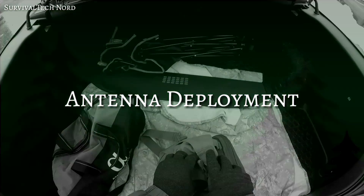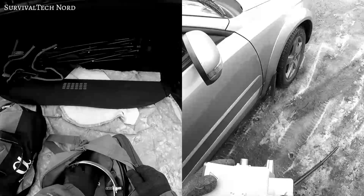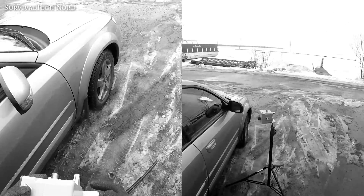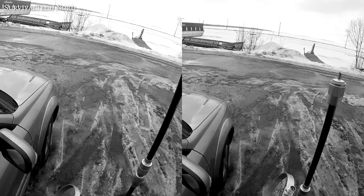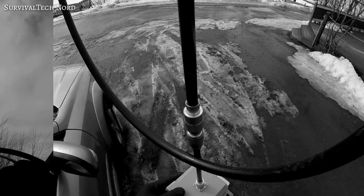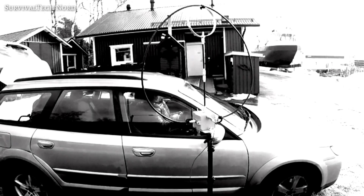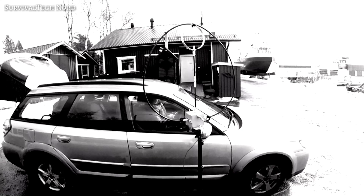During previous training ops I've used vertical whips and end-fed antennas, but this time I'm going to use the mag loop. It's my belief that the mag loop is going to be easier to deploy, and it's also going to be more efficient than a short vertical whip antenna. Unfortunately that ease of deployment and high efficiency comes at a price, which is a reduced output power of the mag loop. But since I'm generally operating QRP, that's a hit I'm willing to take.